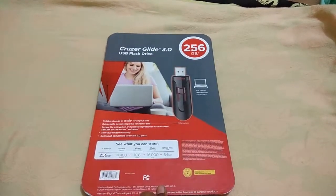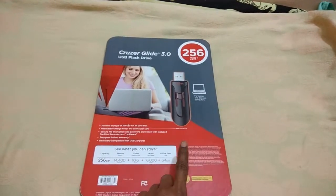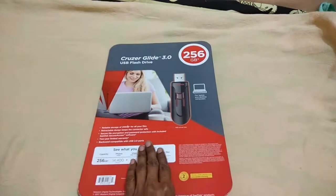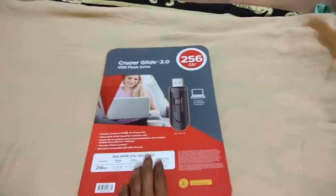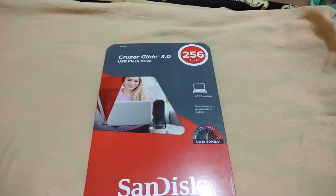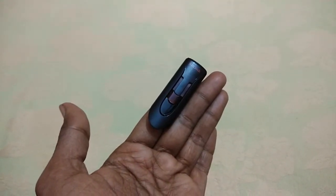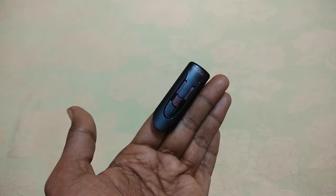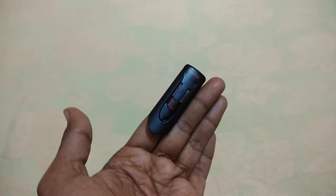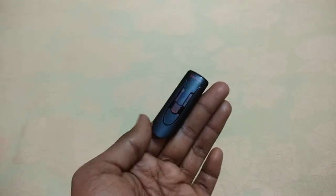You are seeing the pen drive. It's not the actual size, but the same image on the package. Let us open that and I will show you. Just removed the pen drive from the case, so this is almost two and a half inches.